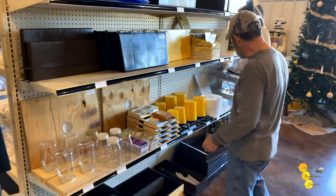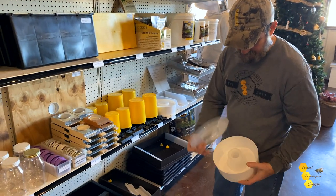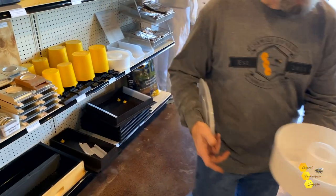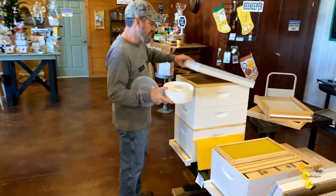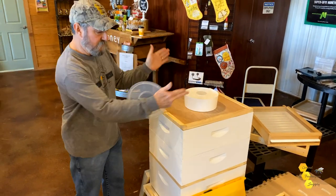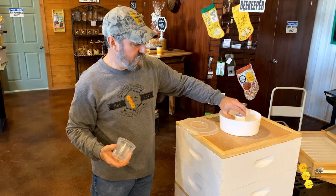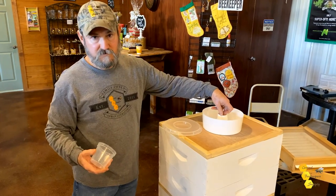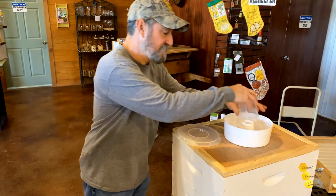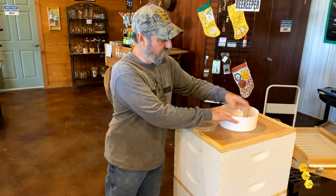Of course, you have many top style feeders. This one has really become popular. It sets over the hole in the inner cover — you merely put a blank box around it. Feeder here, empty super around it, and your lid caps it off. It has a dome which is corrugated. Bees come up through the inner cover hole, up through the cone, down, and they feed behind this shield which is installed. It's a great syrup feeder and an even better overwintering idea.